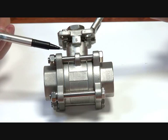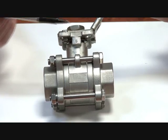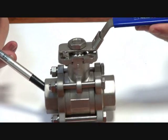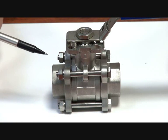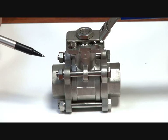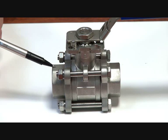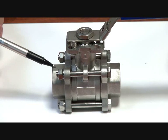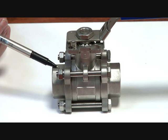It's ideal for pneumatic and electric actuation, and suitable for steam, general purpose applications, water, and compressed air. It is rated up to 180 degrees Celsius or 10 bar saturated steam. It's a very good general purpose all-round valve for high-spec applications, with a 316 stainless steel body and internal components.